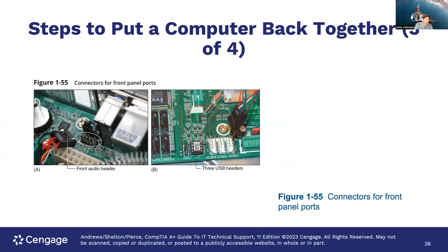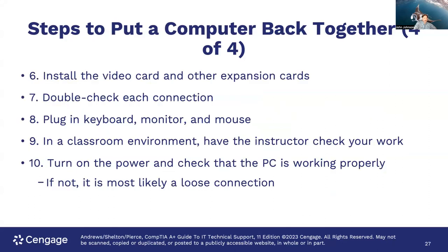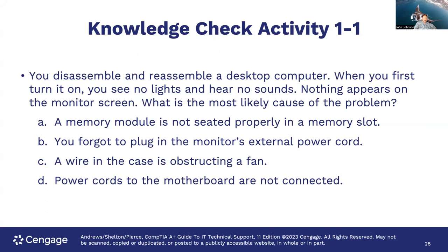Then install the video card and other expansion cards. Double check each connection, plug in your keyboard, monitor, and mouse — now we're getting to the outside of your box. In a classroom environment, have the instructor check your work. Then turn on the power and check that the PC is working properly. If not, it's usually a loose connection, so that's pretty easy to follow.